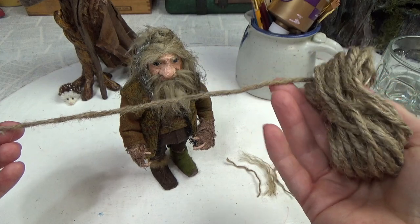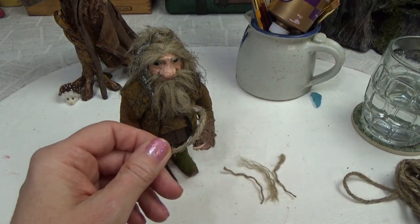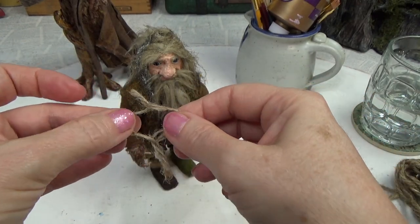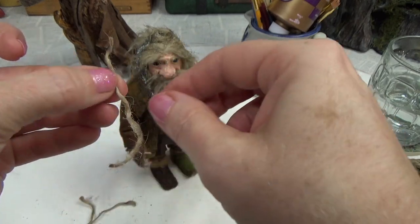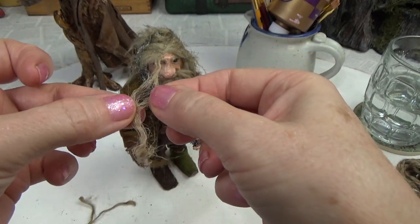This is dollar store twine. I just cut off a piece and was playing around with it. It does come apart if you untwist it — there are three wraps in there. Take those apart, and if you take them apart even further it looks like hair. Look at that — and it's naturally wavy!